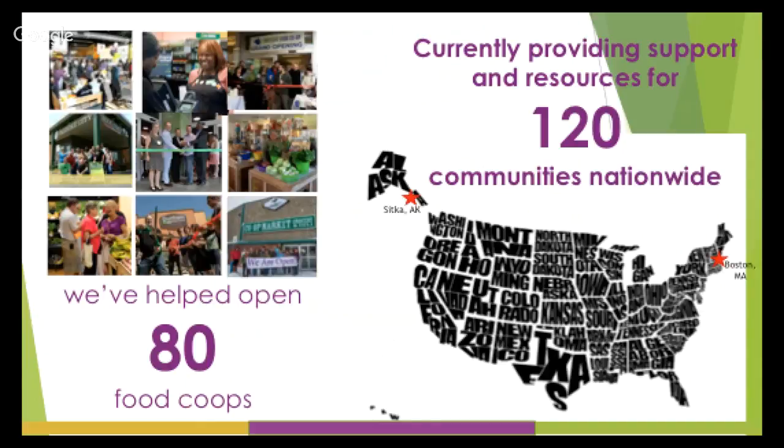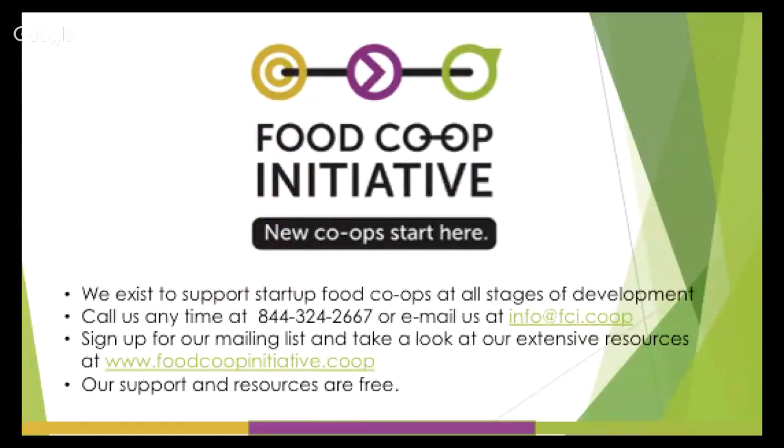Just a little bit about the Food Co-op Initiative before we get started. We are a small nonprofit that works nationally, working with startups all the way from Sitka, Alaska to Boston, Massachusetts, supporting communities that are trying to start their own food co-ops. We have helped over 80 food co-ops open across the nation and are working with over 120 additional communities on their own food co-ops.